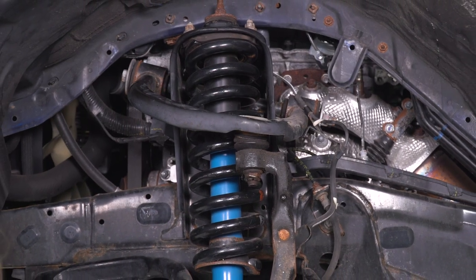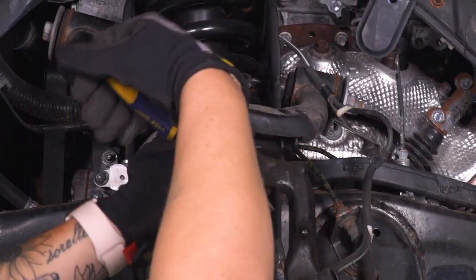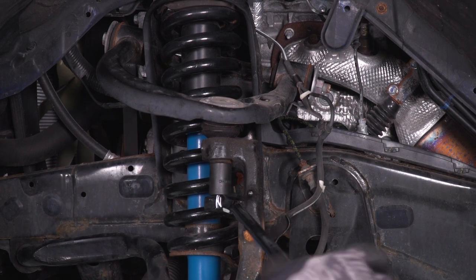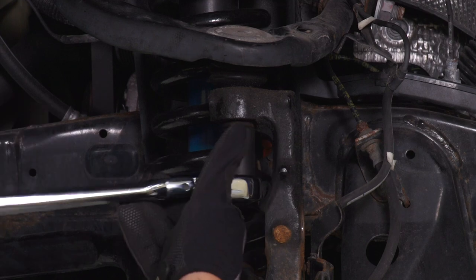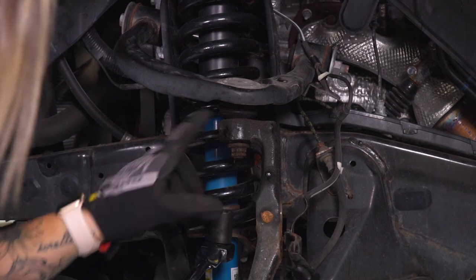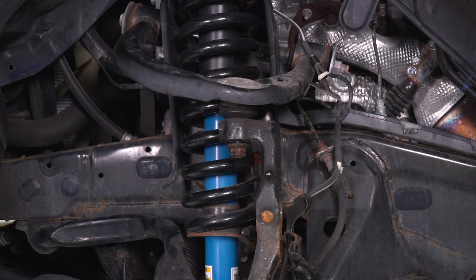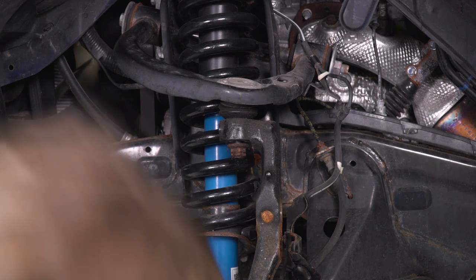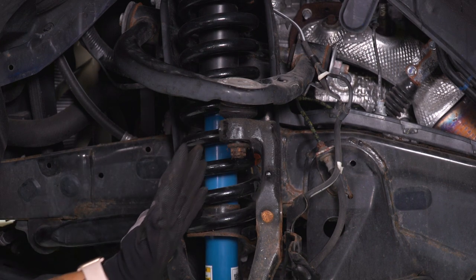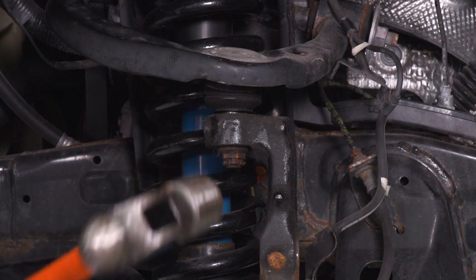Now we can start to remove the spindle from our control arm. I'm gonna take a pair of needle-nose pliers and get this cotter pin out of the way. Then I'm gonna take a 19-millimeter socket and a breaker bar and loosen that up. We're not gonna remove this all the way, but we are going to loosen it up a decent bit because we need to knock the tapered ball joint out of the spindle. I'm gonna grab a ball-peen hammer and tap on our spindle from a couple of different directions and it's gonna pop that tapered ball joint out of place.